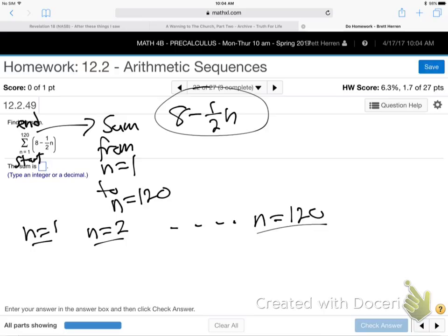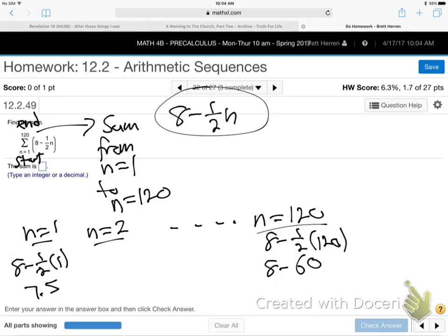I think we can just do the first and the last. When we plug in N equals 1, we get 8 minus a half times 1, which is 8 minus a half. You can just do decimals — 7.5. And then plug in 120 for the last one: 8 minus 60, which is minus 52.